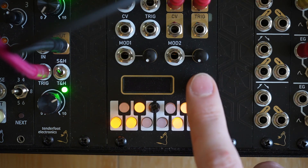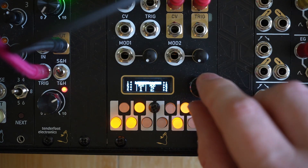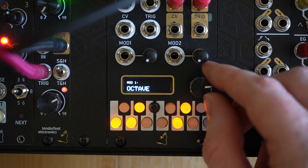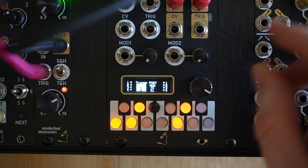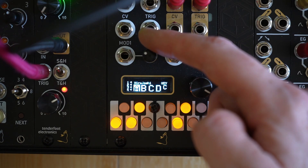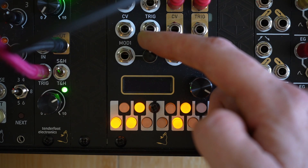To access the mod menu, we just have to hold down the encoder for one second, and here we can choose to edit mod 1 or mod 2. Upon clicking down the encoder, we can choose which parameter we want and which quantizer channels we want to assign to the mod channel. Here mod 1 is transposing the channels after the quantization happens, so this is essentially the same as changing key.